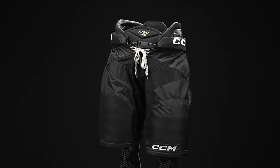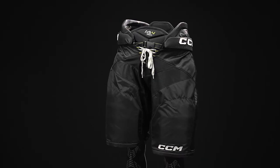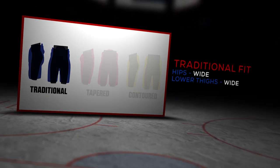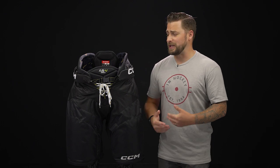Hey everyone, Brandon here from iDubHockey, here to do an overview of the CCM Tacks AS5 Pro Ice Hockey Pant. So the fit profile — this is a traditional fit, meaning you're getting maximum coverage and protection, but with really good mobility too. The level of play: this is an elite level design, geared for that highly competitive player who's also physical and doesn't mind getting into those high grinding areas. So maximum coverage and protection.